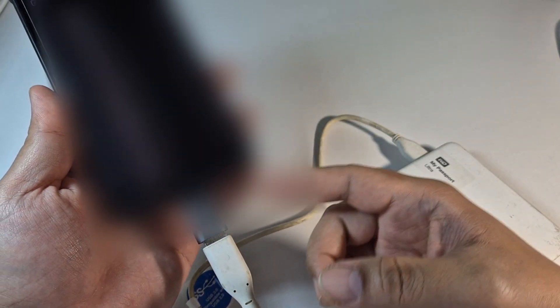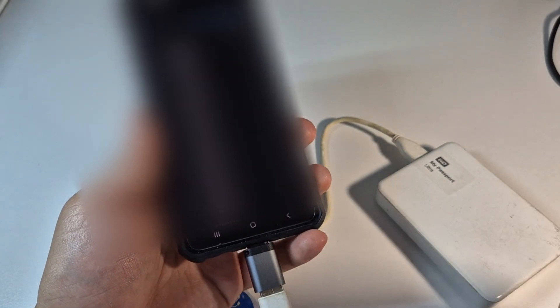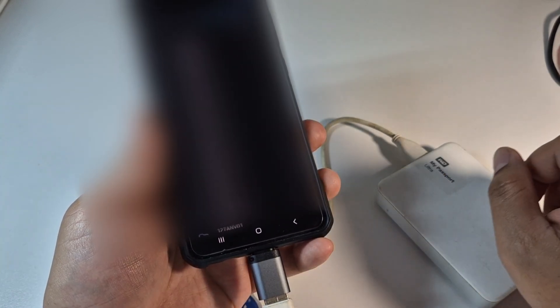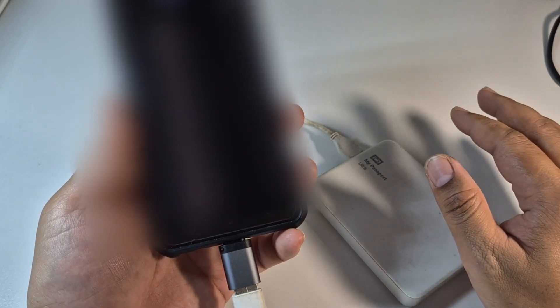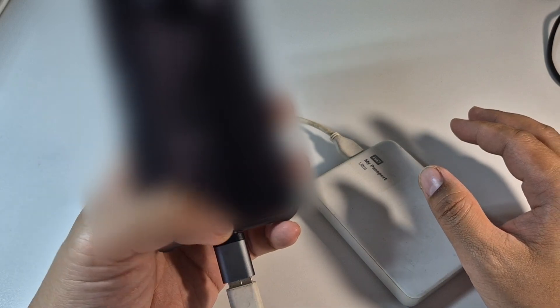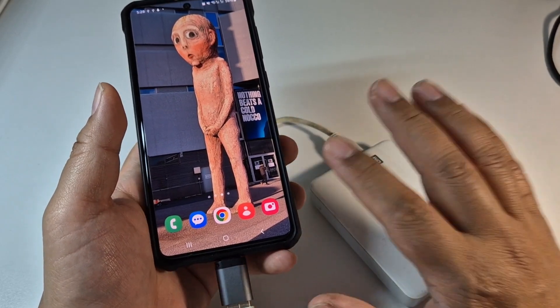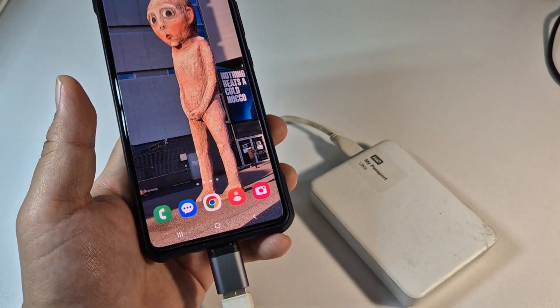You can definitely use it by just using this USB-C to A adapter. It works, guys! Thank you so much to the person who shared that video — it's very helpful. If you liked this video, please give us a thumbs up. Have a great day, thank you for watching, bye!